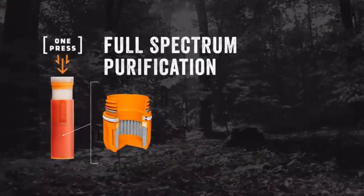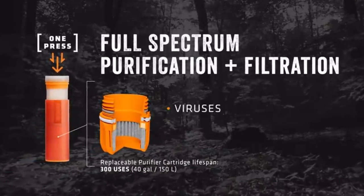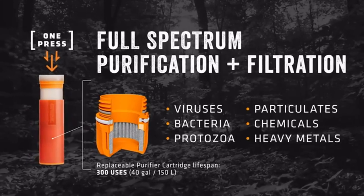Full-spectrum purification plus filtration means you're protected against pathogens like virus, bacteria, and protozoa, plus particulates, chemicals, and heavy metals.